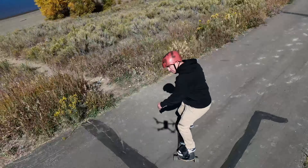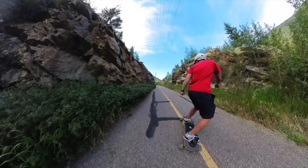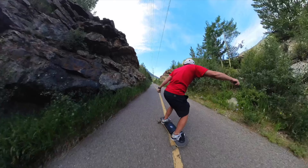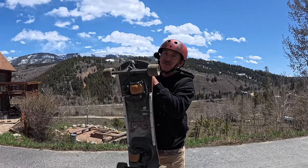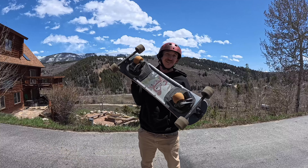I've been calling the Summerboard the street snowboard for a while now because I truly think this machine turns pavement literally into a groomer. But you guys have not been shy about letting me know — that is not a snowboard. And you're not wrong. The Summerboard definitely isn't a snowboard, but it's very similar. In this video I'm going to tell you all the reasons why this is not a snowboard.